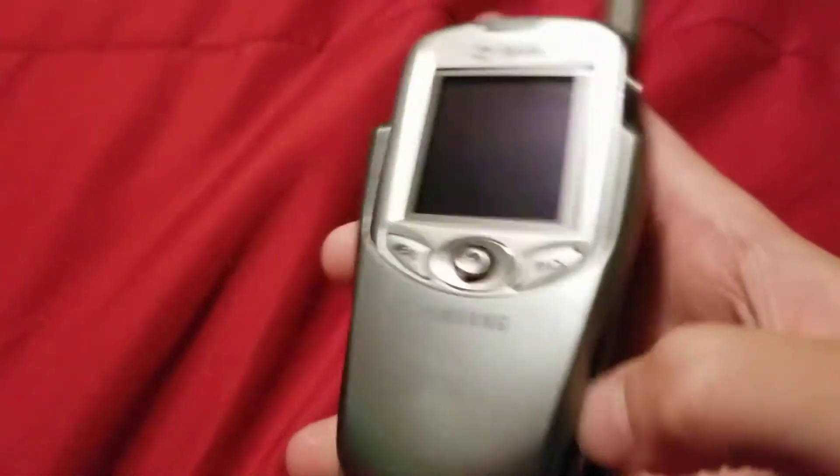Hey guys, ZLI here, and in today's video we're going to be looking at the Samsung SPH-N400 on Sprint.